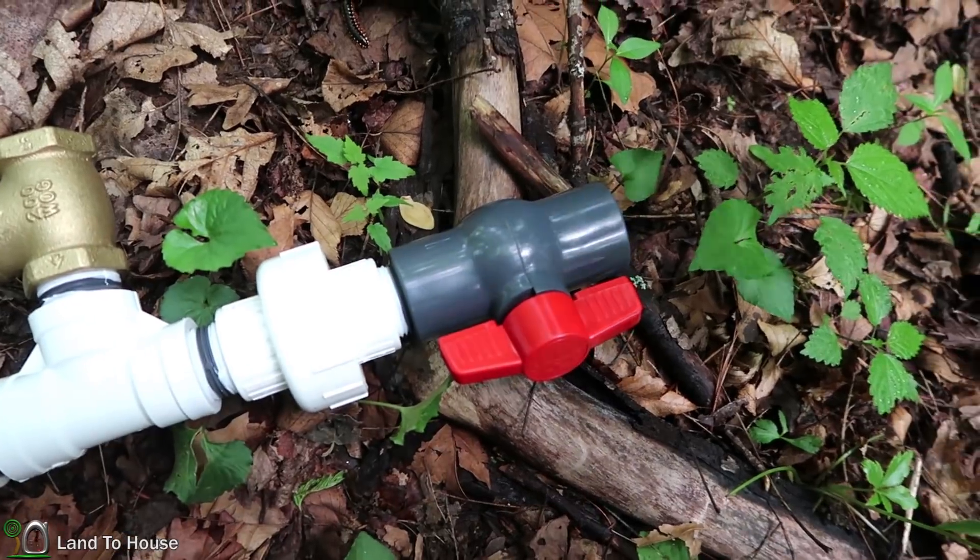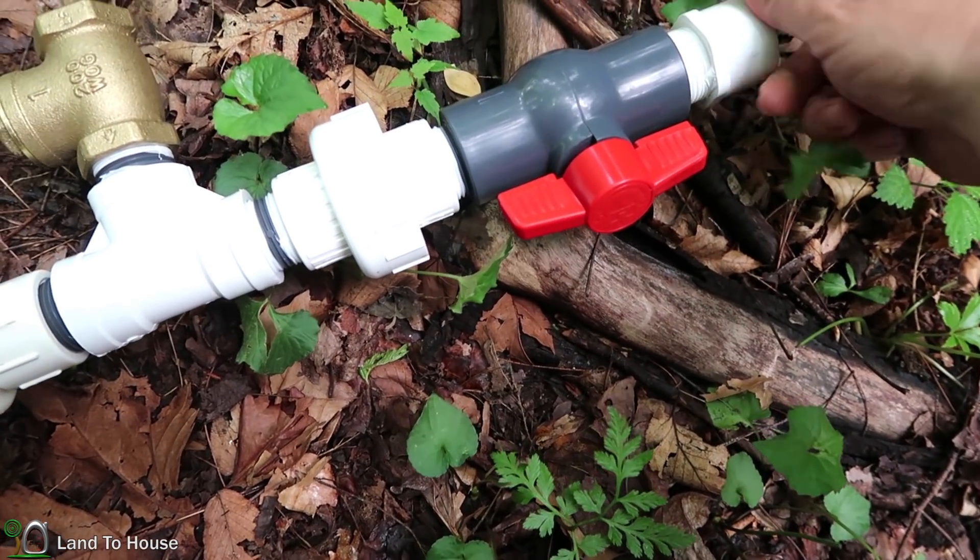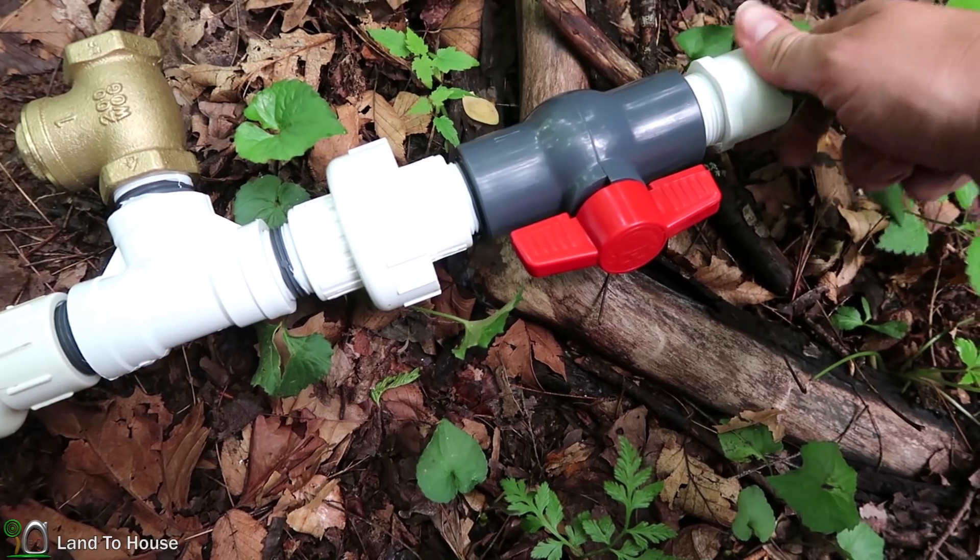The ram pump requires one of these threaded male to socket adapters, and it just goes on to the end of the ball valve here.